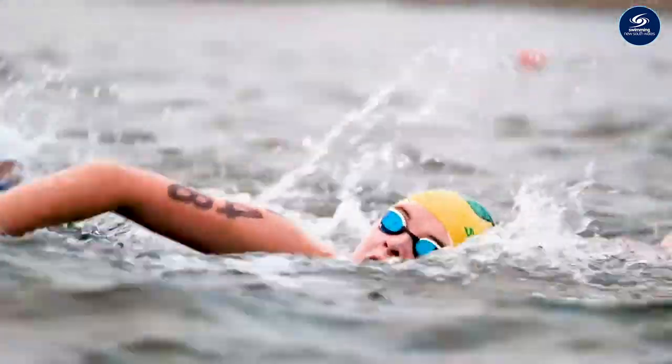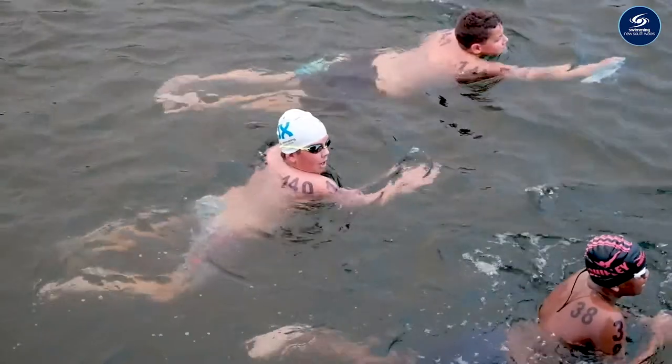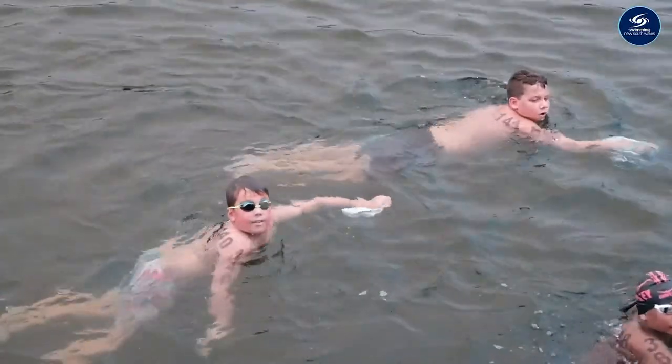What would I say to someone about to try open water? I'd say get out there, enjoy it. Don't take your first experience as how it'll go forever, because your first experience is just getting familiar with the open water itself. It can be pretty daunting. Don't get too swept up in the moment — just take it easy and enjoy the race.